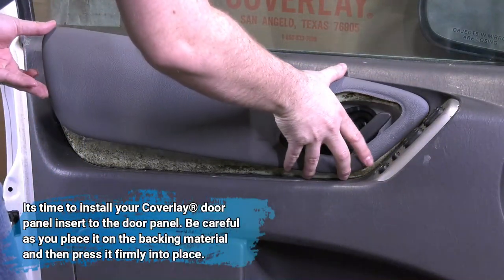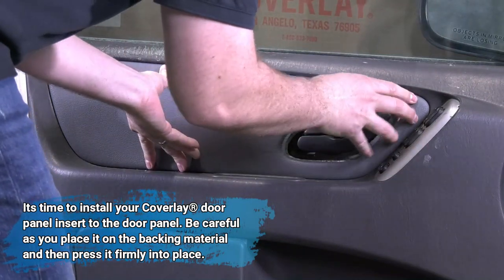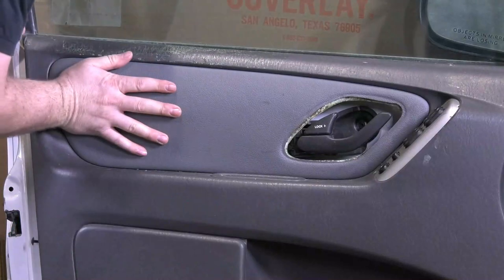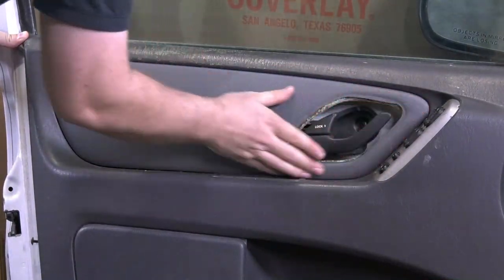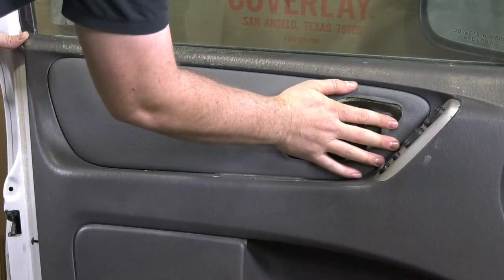Now we can install our Coverlay door panel insert to the door panel itself. We carefully put it up to the backing area and then push it on, making sure to push down around the edges and down the middle to secure it to the door panel.